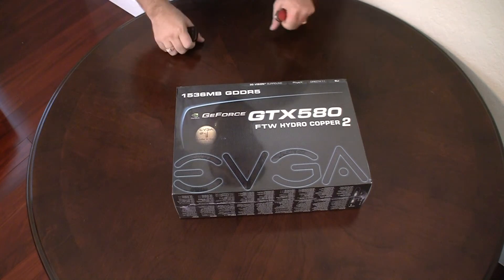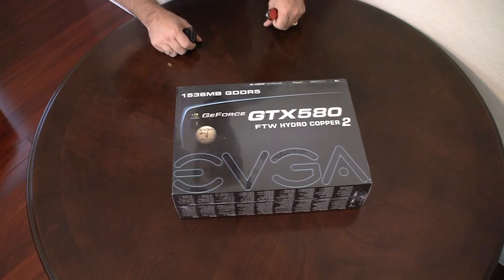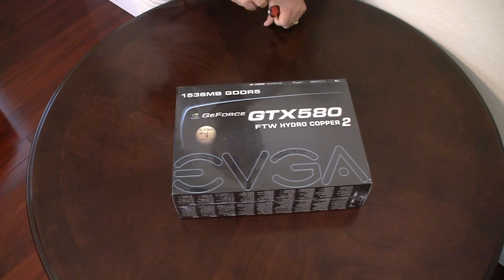Hi, this is Alex with another high-tech video. Today we're going to be unboxing the EVGA GeForce GTX 580 For The Win Hydrocopper 2.